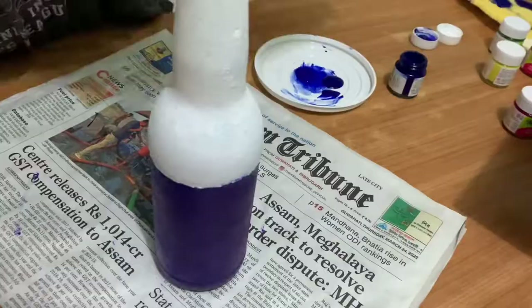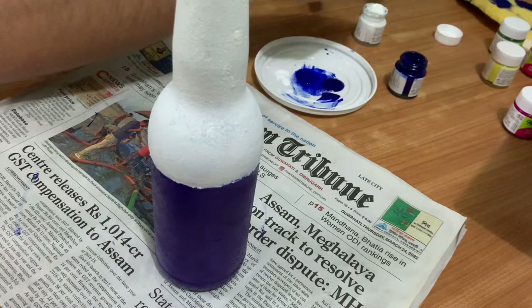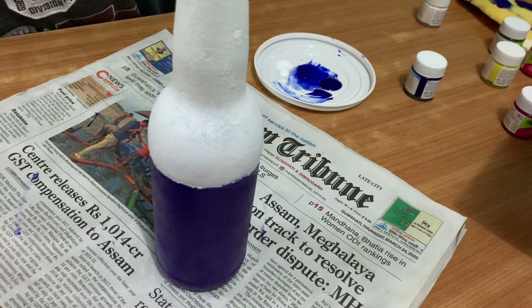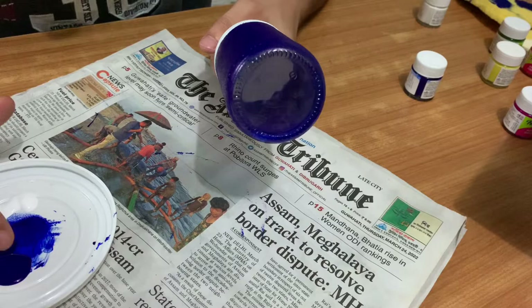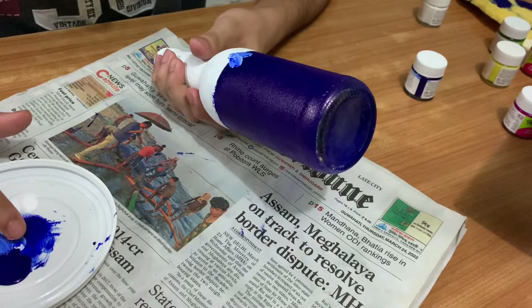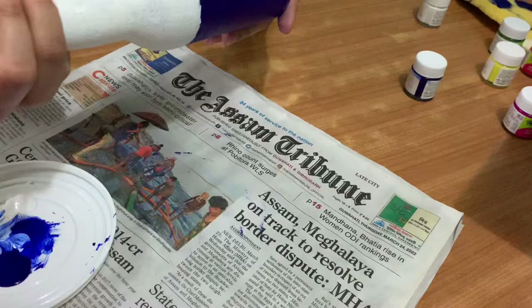Now comes the trickiest part of this bottle art, which is making the petals. To make the petals, I used my fingers and blended the white acrylic color with the dark blue. Blend the two colors with your fingers and apply it at the bottom. Always start from the outward portion of the petal and work your way inwards.